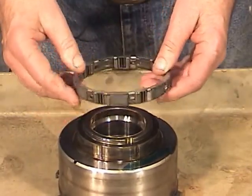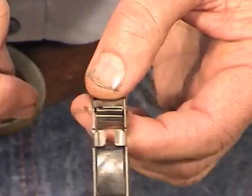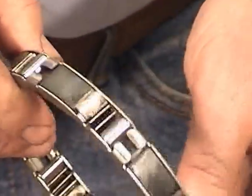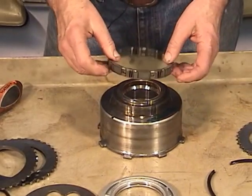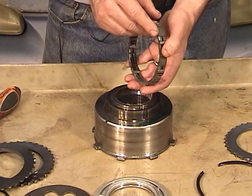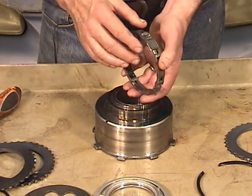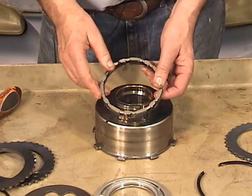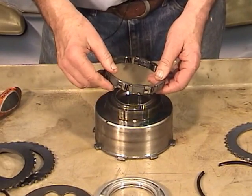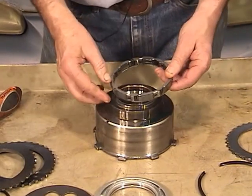I've already inspected the clutch — the springs and rollers look fine. I just have a couple more rollers to install. Push out on the spring a little bit and install the roller. There is an upside and a downside; it really only fits right one way. The pins on the back side that protrude face down, and the smooth side is up.